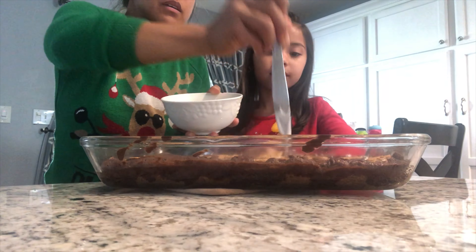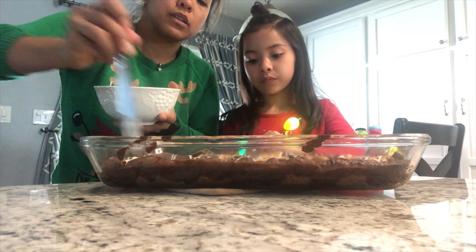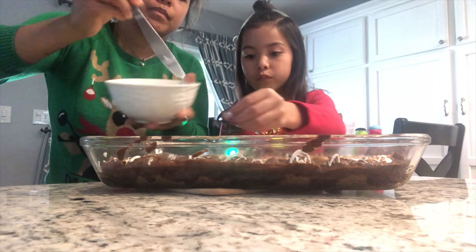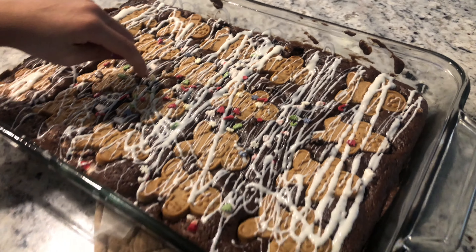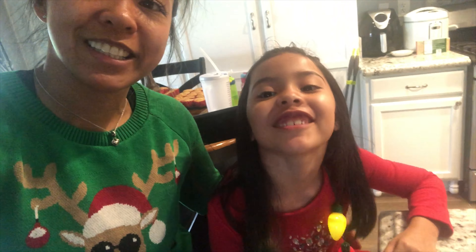Just drizzle the chocolate icing on top like this, then sprinkle so the chocolate can melt and everything stays together. That's it — you just put the chocolate on top and we're gonna try it later at our family Christmas! We hope you guys enjoyed today's video. If you liked it, don't forget to give it a thumbs up, subscribe, and hit that bell notification for more videos. Thanks for watching — peace!